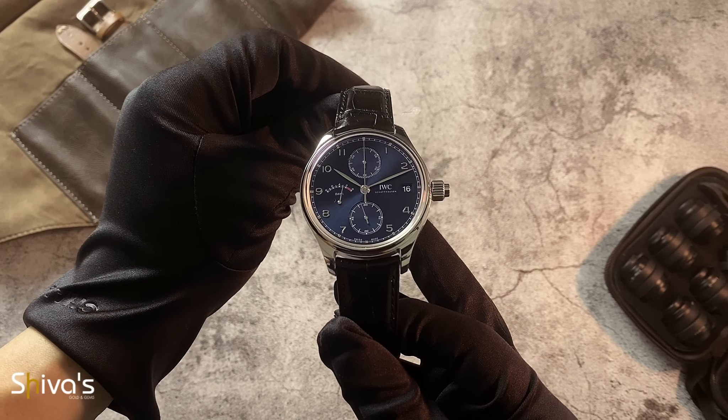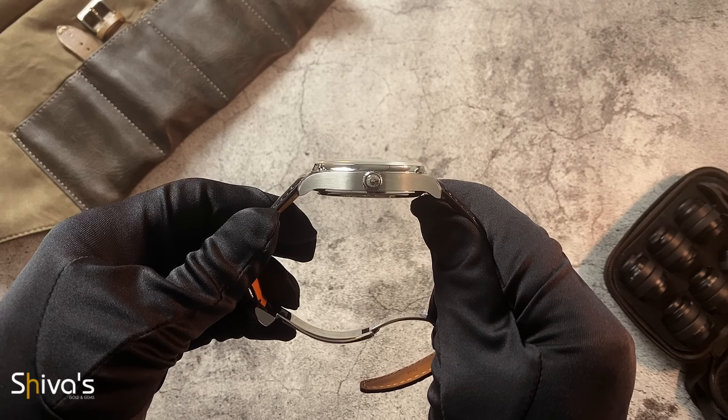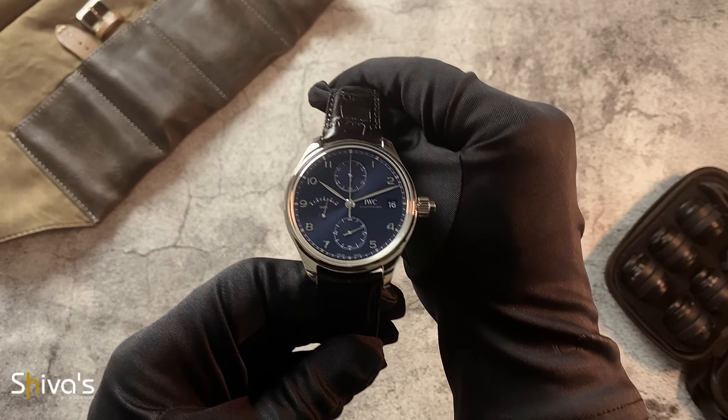In the past years, IWC has been partnering with the Laureus Sport for Good initiative, aimed at promoting social sports projects. This model sports the winning illustration by 15-year-old Yi Qin, who takes part in the Special Olympics China.